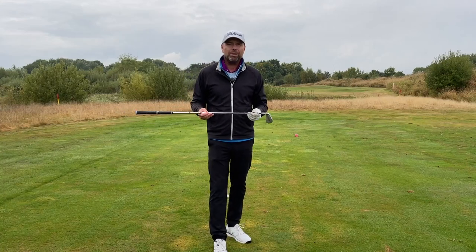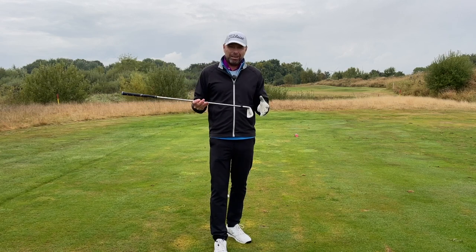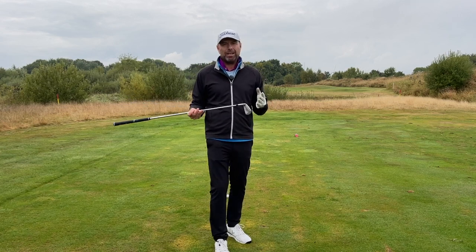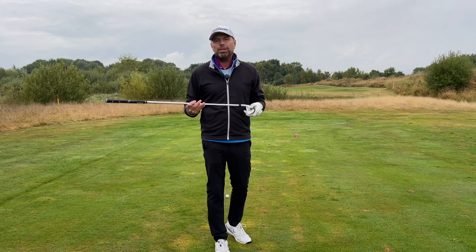Long irons are a challenge for all golfers. It doesn't matter if you're a beginner or not. But if you're able to hit the ball solidly and straight with your longer irons, then you have a really big advantage because you're able to control the ball flight so much better than clubs like hybrids or rescues.